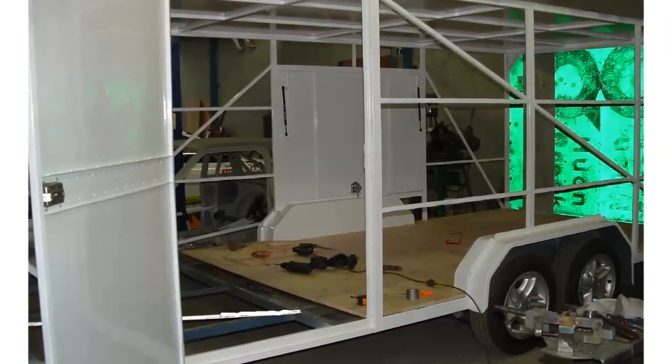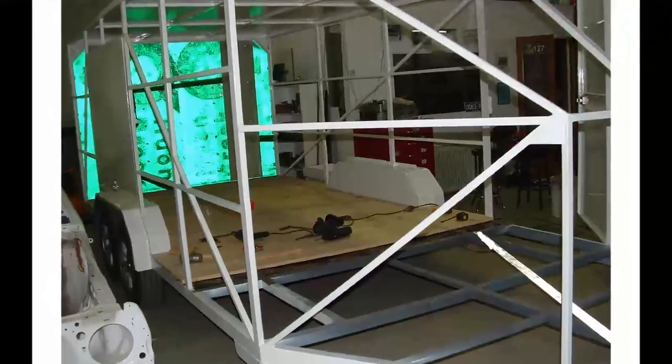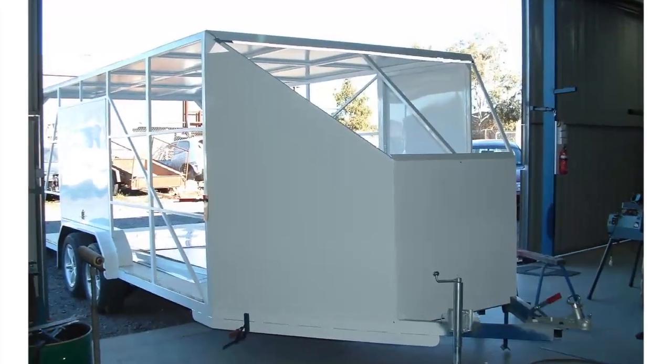This photo here jumps to painted, and you can see part of the floor is in. I'm using a timber floor — it was light and strong and made the trailer really nice to use.